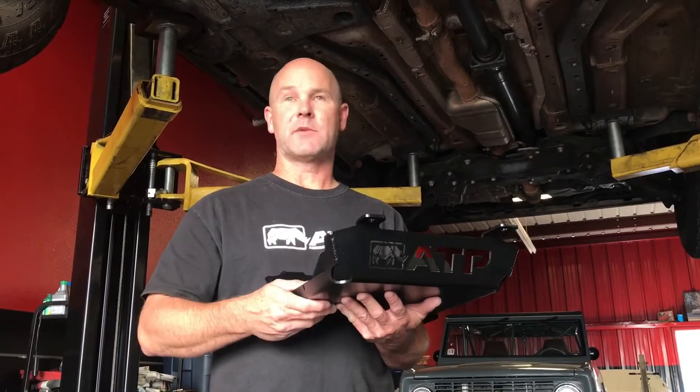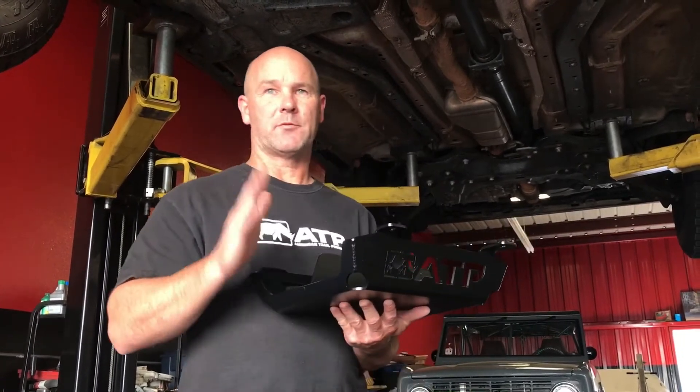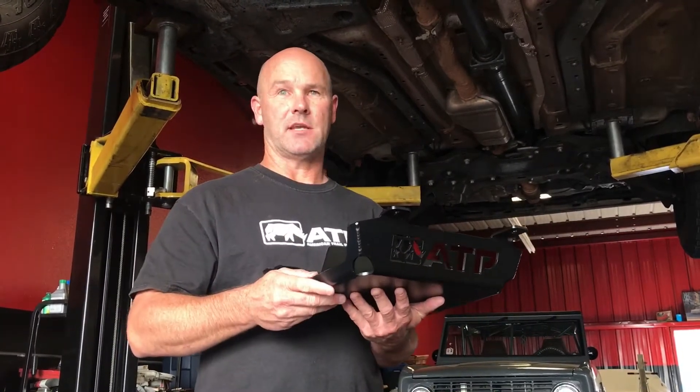On this skid plate we've got some key features. One, it's built of 3/16ths laser-cut steel. It's MIG welded construction and powder-coated durable finish.